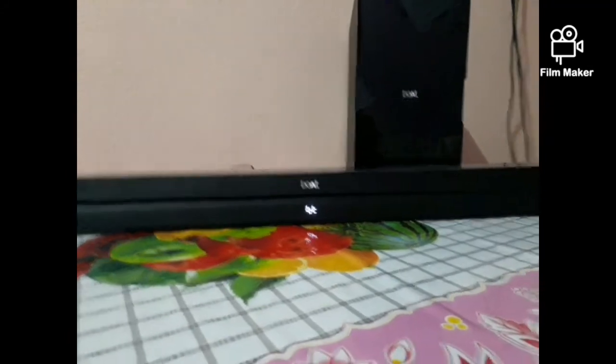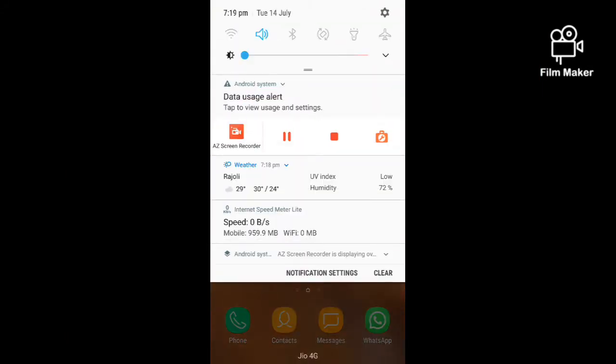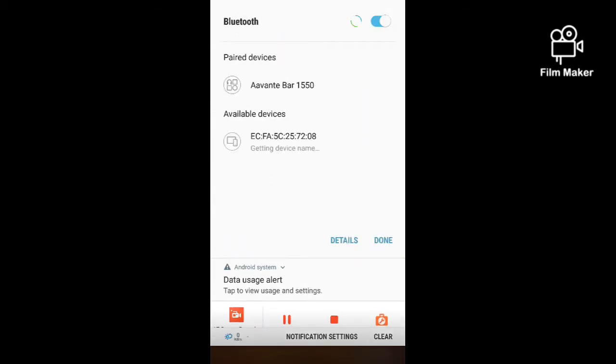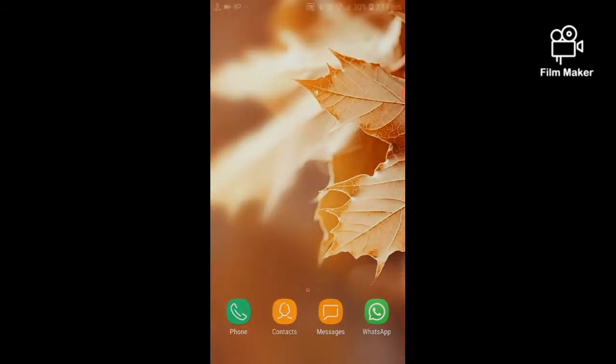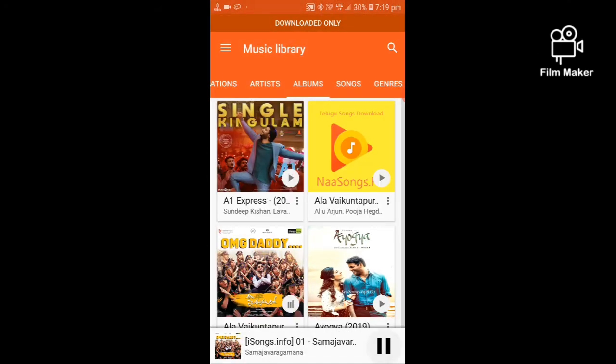Now I am going to connect this Bluetooth to my phone. You have to connect your mobile with Boat in Bluetooth mode. You can see Avanti Bar listed. It has been connected to the device. Now play your music. In this way you can connect your Boat to your phone.